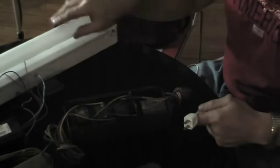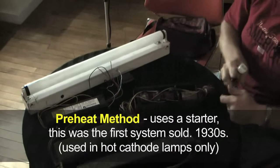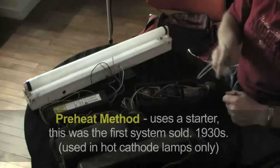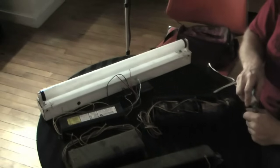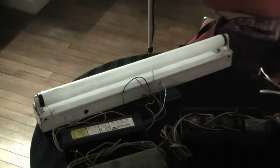Now I am going to start up a nice Sears fluorescent lamp that was made by Westinghouse and branded as Sears — they are actually not common today. It starts in a preheat fixture with a starter, and you will be able to see the preheating of the lamp when I start it. Okay, here we go.